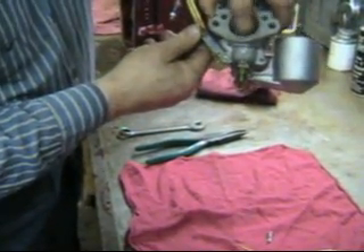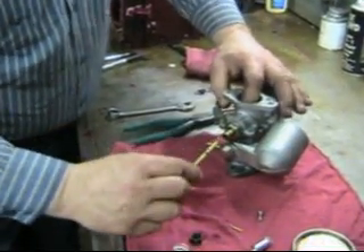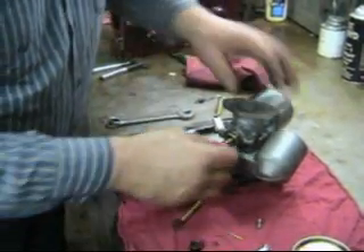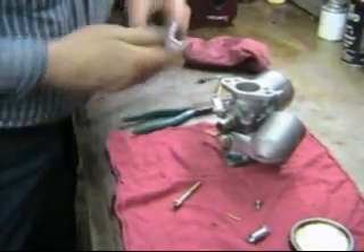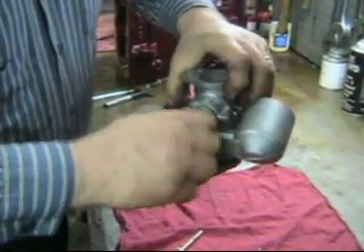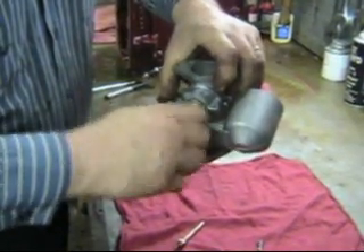We're going to crank down tight on him. Okay, we are centered — absolutely. Now we're going to go ahead and pull our jet out and not rotate it. Not rotate it. Put on our adjuster spring, our adjuster nut. We can spin this guy down — this is 3/8 British. We've got 1, 2, 3, 4, 5, 6, 7, 8, 9, 10, 11, 12 turns.